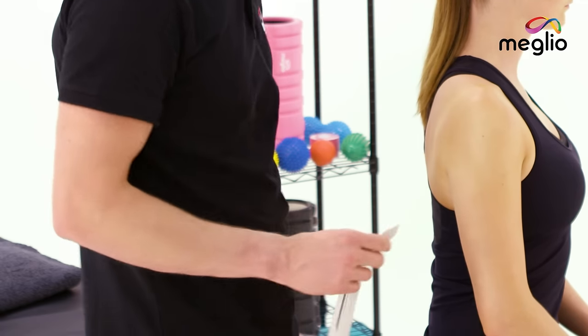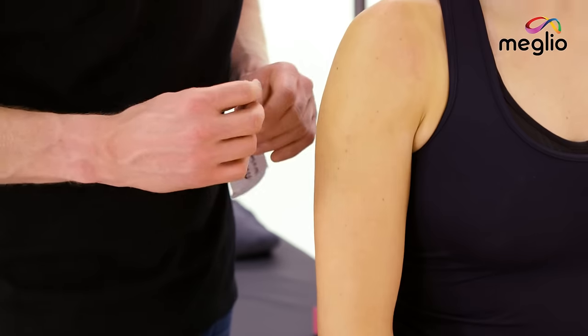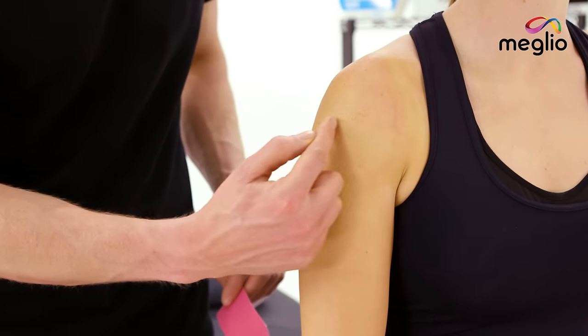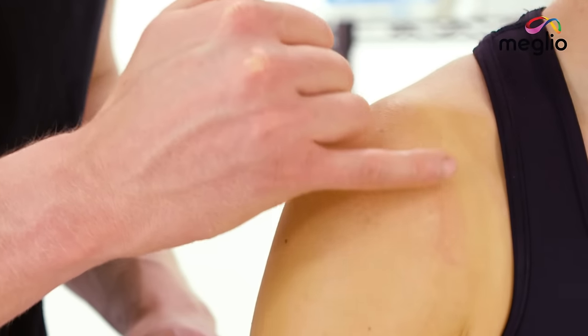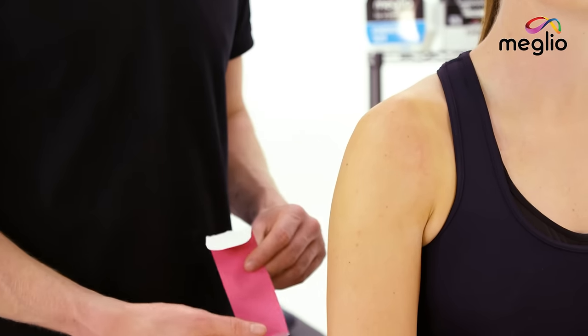We're going to use two quite long bits of tape with a one-inch anchor at the end. We're going to start around the front of the shoulder, sweep it around and down the bottom area of the shoulder blade. Then we're going to start the second piece of tape in the same area but come up a little bit higher across the top of the shoulder blade and then back down towards the middle.